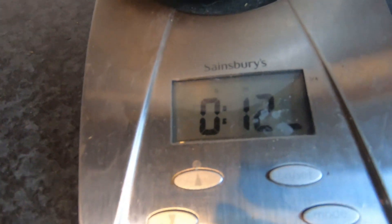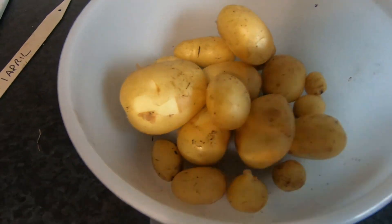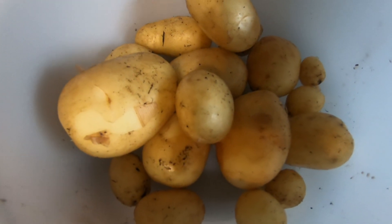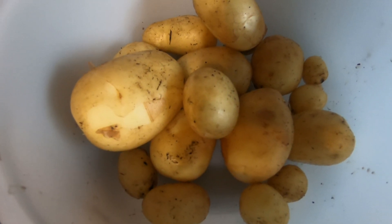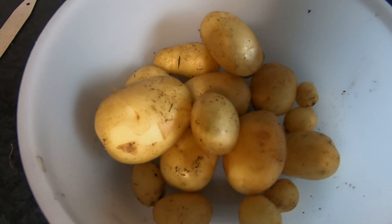We have a grand total of 12 ounces — so not even a pound of potatoes. And if we have a look, there's quite a lot of smaller ones. I think if I'd left it another month, or at least another couple of weeks, the yield would have been much better. But this is just an ordinary garden compost without any additional fertilizer added.